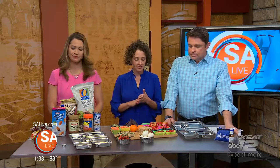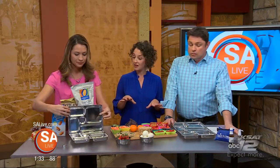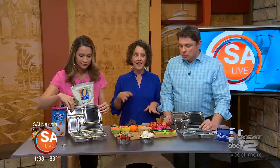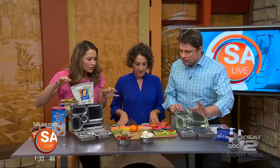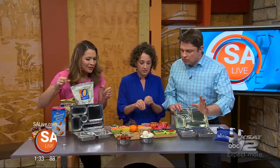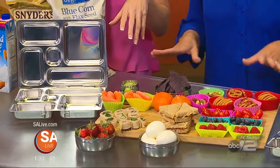So first things first, we have a little game for you guys to play to show us how well you know about food allergies. I have a feeling that Fiona's going to do a little bit better than you, Jeff. You'll have 30 seconds to grab from here, pack your lunch, and then I will assess.